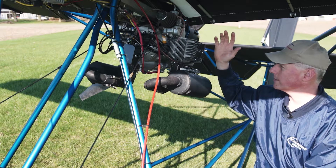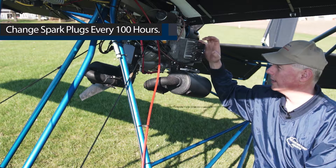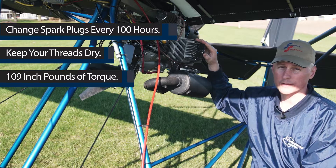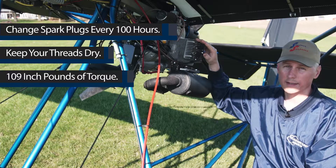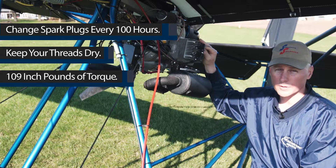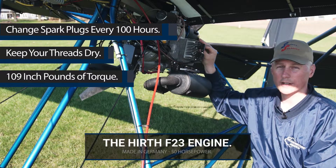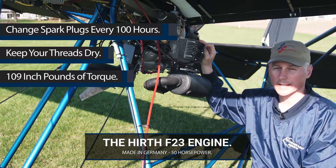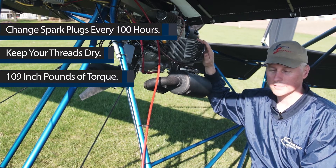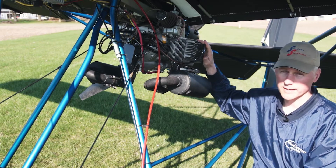As far as maintenance on this engine: the spark plugs, every 100 hours — I wouldn't touch them for 100 hours. When you do replace them, make sure the threads are dry. Torque them to 109 inch-pounds, no more, no less — got to be exact. No cheap torque wrenches; torque it right. This is an aircraft. If you over-torque these or put them in with oil, the threads are going to weaken and at some point, when you get a high enough CHT, one is going to pop out and you're going down. Just take care of these and they won't give you any problem. If you treat it like a lawnmower, it's going to be reliable like a lawnmower. This is an aircraft — respect it.